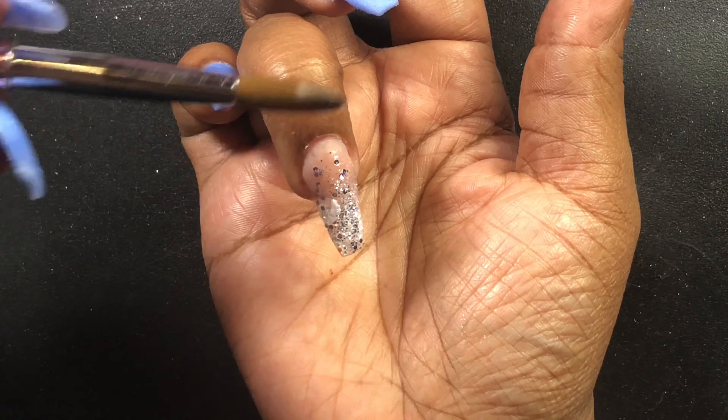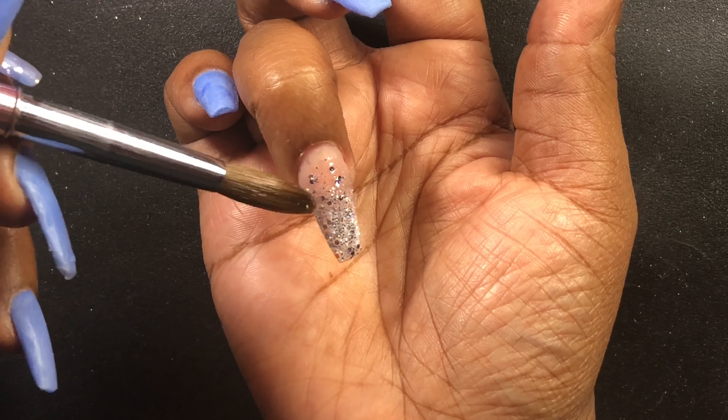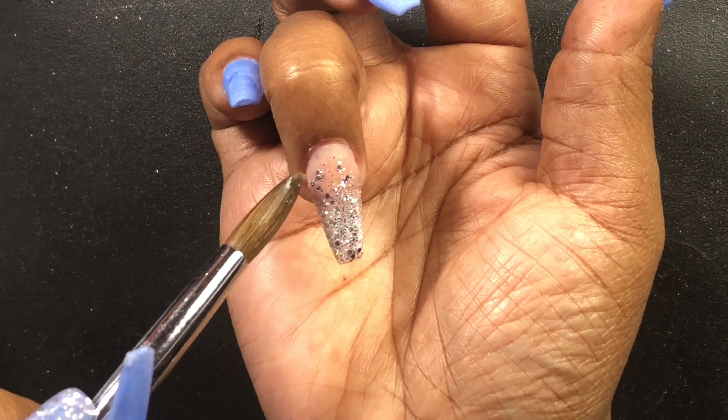I'm going to apply it at the tip of the nail and then fade it out towards the nail bed. After that, I'm going to cap that whole nail in clear.